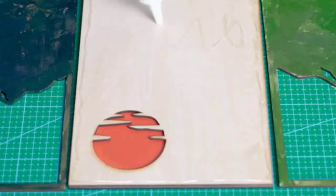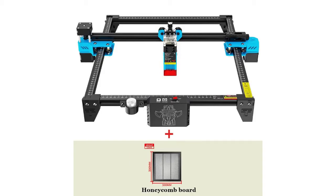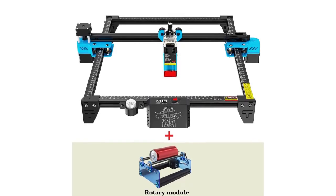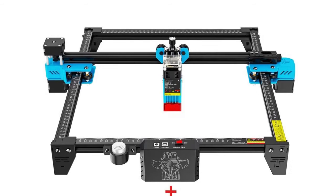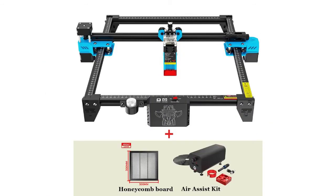Laser wavelength: 445±5nm, engraving accuracy: 0.1mm, engraving speed: 10,000mm/min. Software support: Mac, Windows. Machine material: aluminum profile plus plastic parts. Power supply: 12V 4A DC. Control board: LTS ESP32, motherboard: 32-bit. Laser power: 2.5W/5W optional, input power: 15W/40W optional. File formats: NC, BMP, JPG, PNG, GCode, etc.